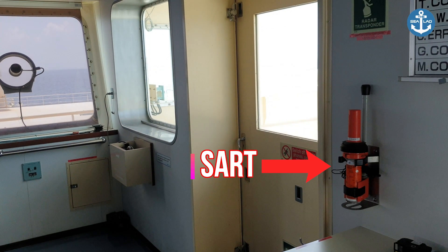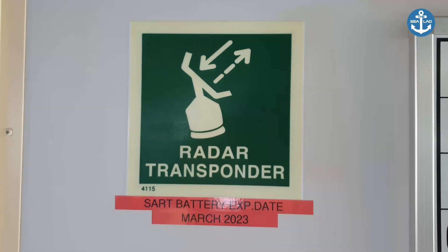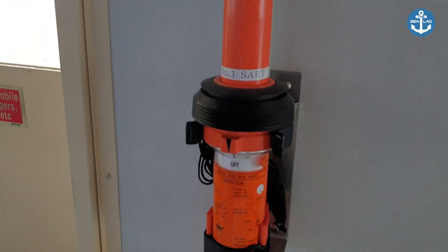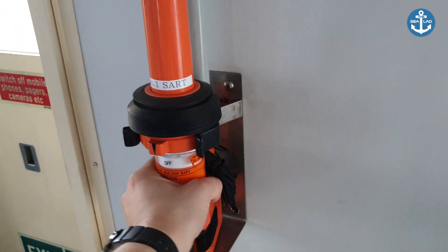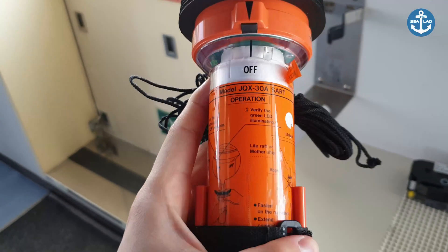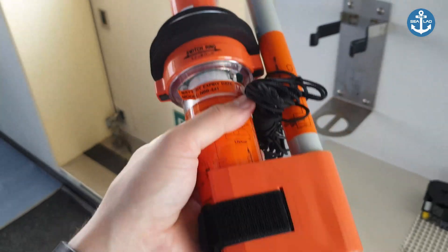As you can see, SART is situated on both sides of the bridge, and this is a sticker that represents the SART. SART is a Search and Rescue Transponder. It is self-contained with orange color, waterproof, and it's intended for emergency use at sea. These devices may be either a radar SART or a GPS-based AIS SART.